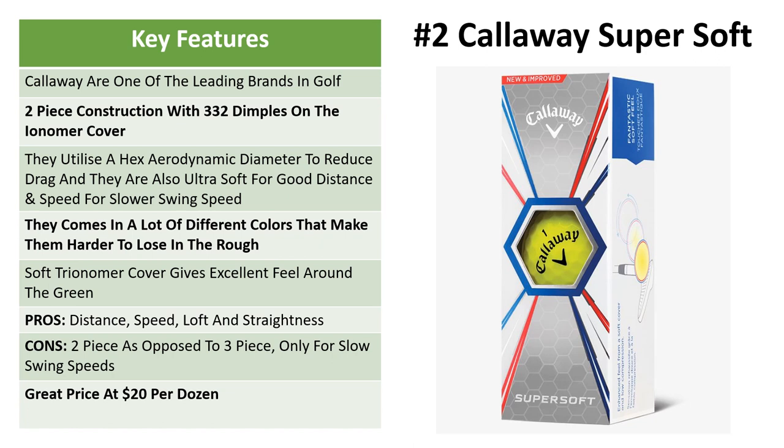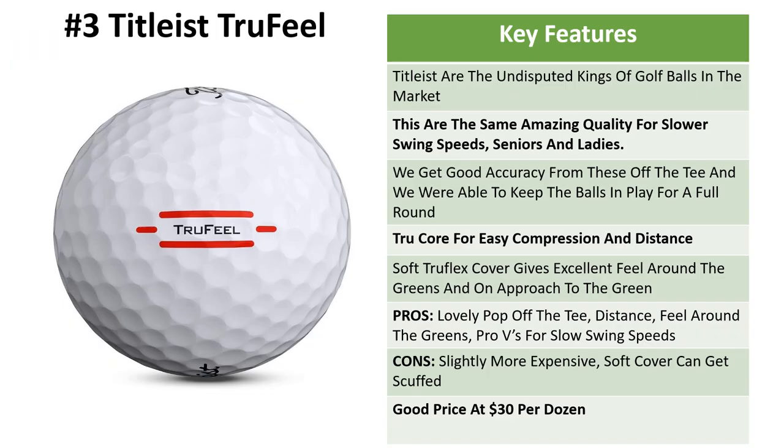You can find them easily if you go into the rough — you can get yellow, red, blue, or pretty much any other color. The cover gives excellent feel around the greens with your chipping and your irons. Pros are the distance, speed, loft, and accuracy. Cons: again it's a two-piece ball and these are only suitable for slower swing speeds. They also come in at about $20 per dozen.